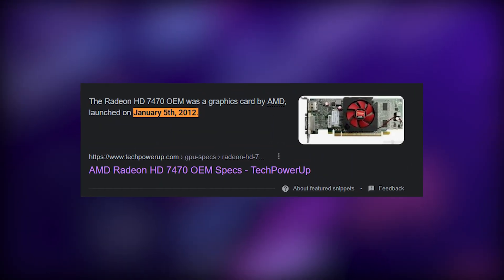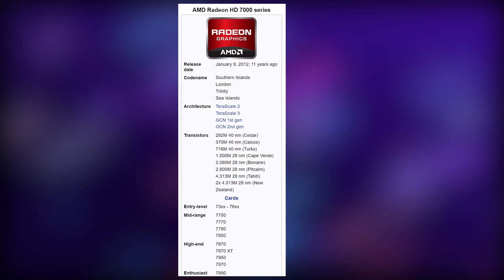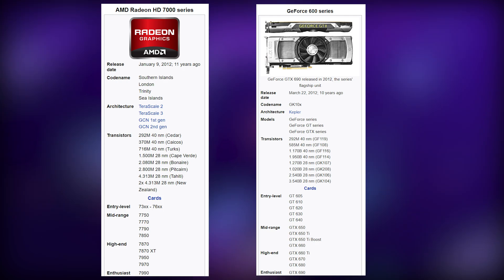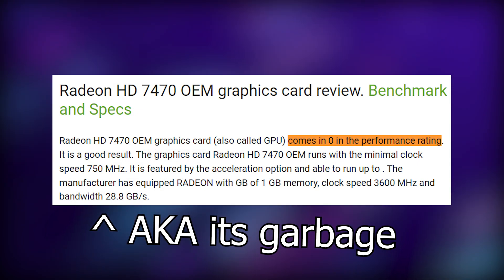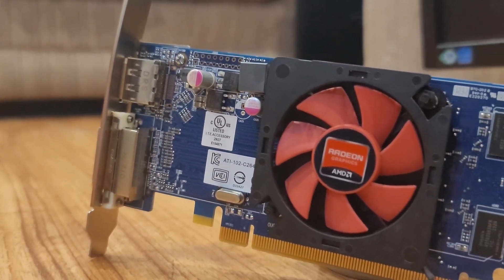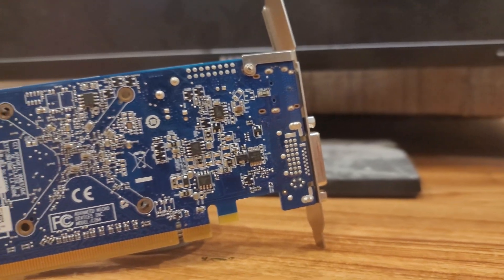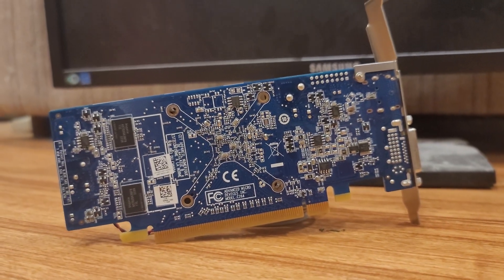To provide some context, this card came out in 2012 as part of the HD 7000 series that competed with Nvidia's GTX 600 GPUs. But the 7470 wasn't built with performance in mind. It's an OEM card and shipped in pre-built systems as a display adapter. Even when it was new, it wasn't powerful and was never intended for gaming, but with the power of overclocking, it might run them slightly less terribly.